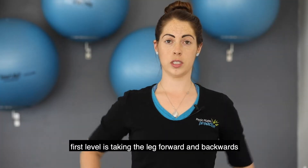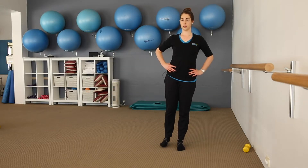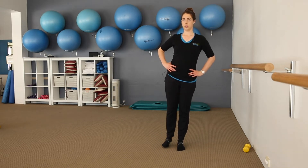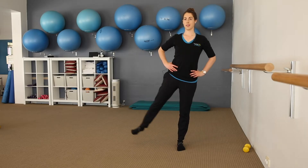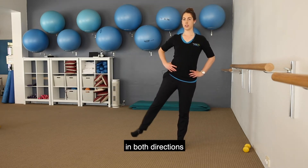A balance test: the first level is taking the leg forward and backwards, side to side, and some little circles in both directions.